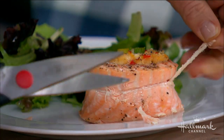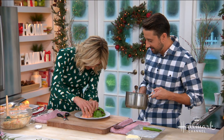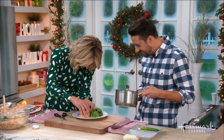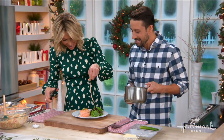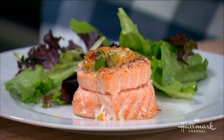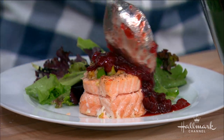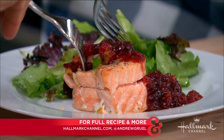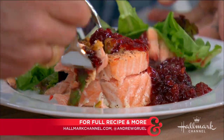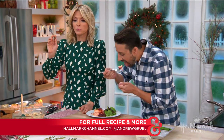So I don't need the string anymore — we call that the salmon bikini. Andrew, you go ahead and serve that up. Absolutely delicious. Happy holidays, everybody. To learn more about Andrew's adventures online, follow him at Andrew Gruel. And make sure to visit HallmarkChannel.com to grab this recipe.